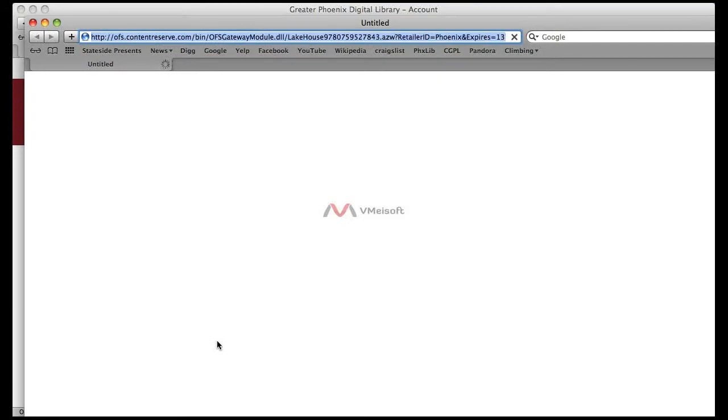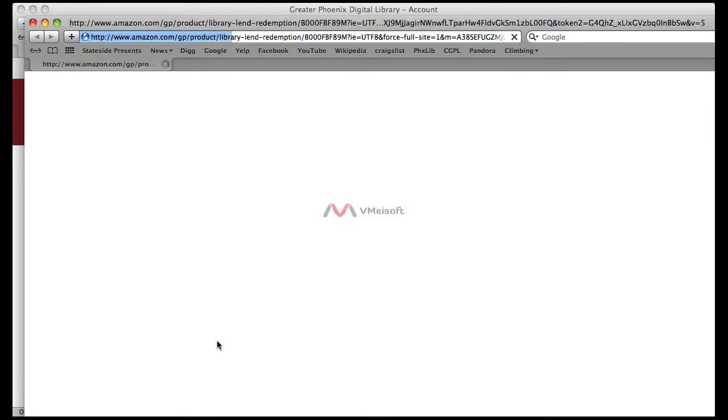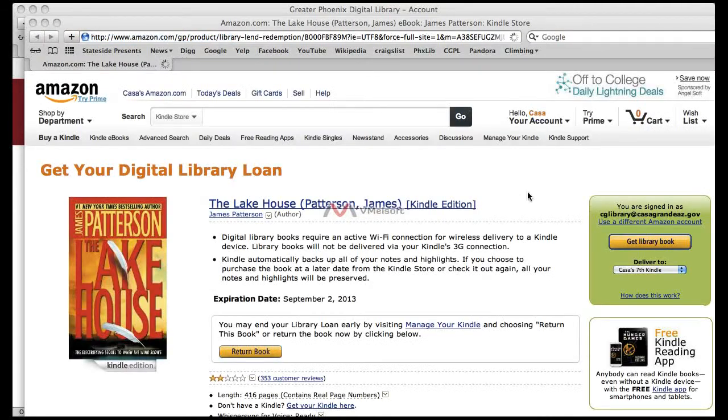Once you do this, it will open up a separate window for the Amazon website. On the right-hand side of this window, there will be a Get Library Book button — it will be the yellow button on the right-hand side.